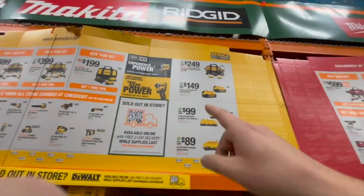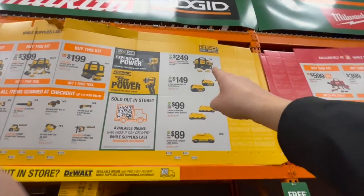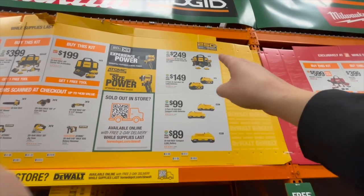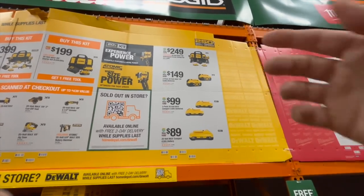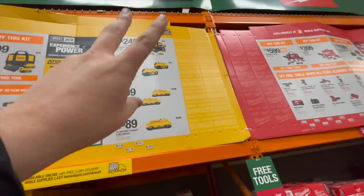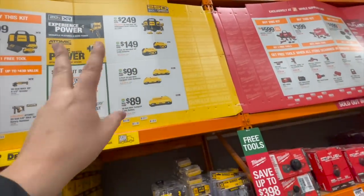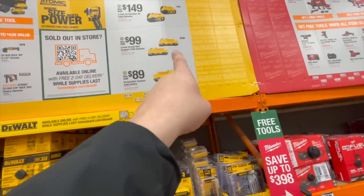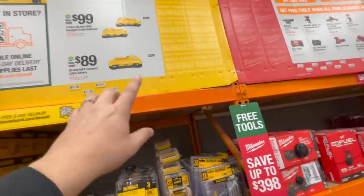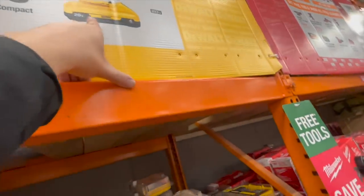The great deal is right there — too bad it's not Power Stack batteries. $249 for the Atomic impact driver and XR drill driver — fantastic. $149 for two five-amp-hour batteries, or $200 for two three-amp-hour batteries with 21700 cells, or $89 for the four-amp-hour with 21700 cells.